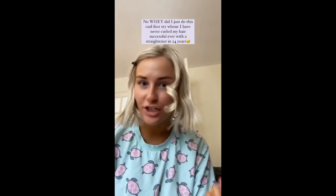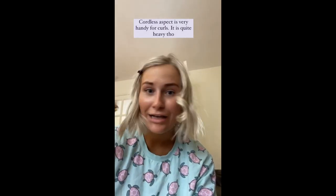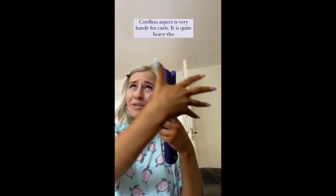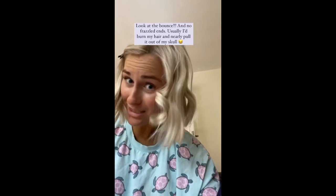My first ever attempt at doing a curl with a straightener, and this is what I get. One of the reasons I was excited is because it has no cord — usually I'd be getting my whole self tangled up. I've never had a successful curl with a straightener ever in my life. I've often got like a little flick, most of the time my hair would get stuck in it, there'd be flames frazzling the ends. This is like a perfect bouncy curl. What I heard in reviews was flexing plates and a little comb in it, so it's like combing your hair while straightening.